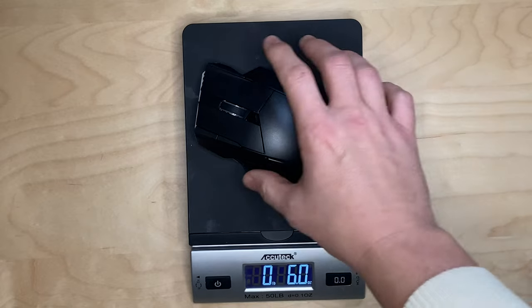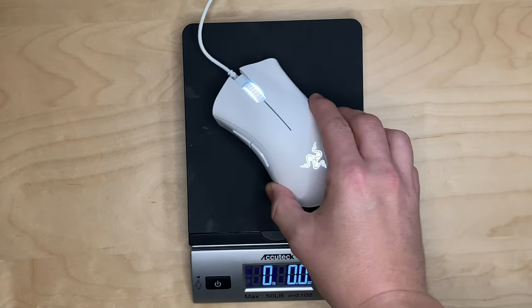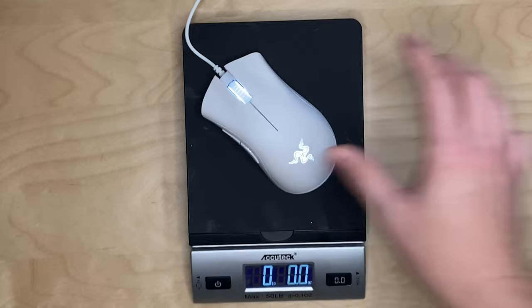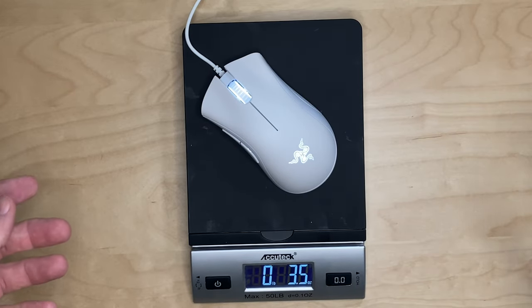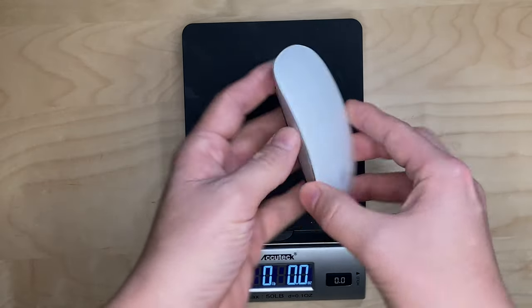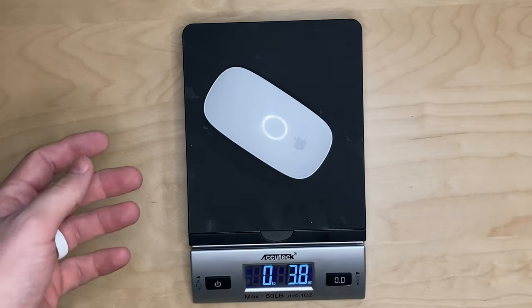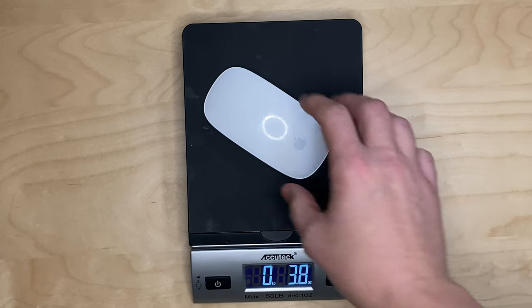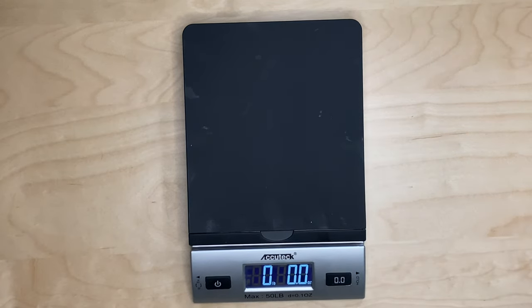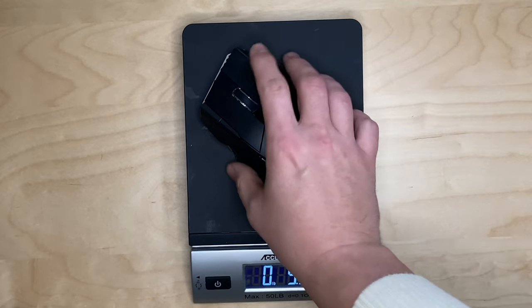So let's call it six ounces just to be safe. This Razer wired mouse that I just used for one of my workstations — I'm just going to show you this — it's 3.5 ounces. And then my Apple Magic Mouse with AA batteries in it is 3.8 ounces. So it is about a third heavier than those two mice I just showed you.